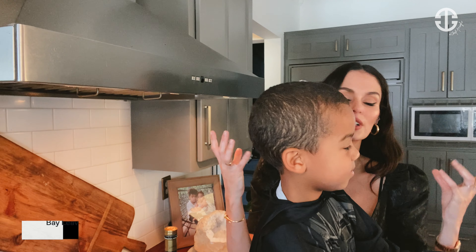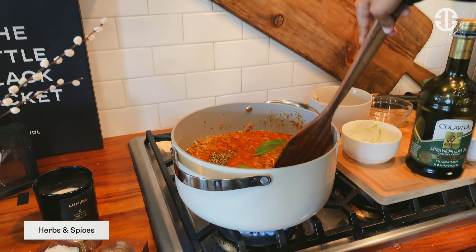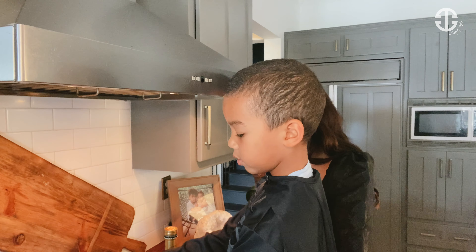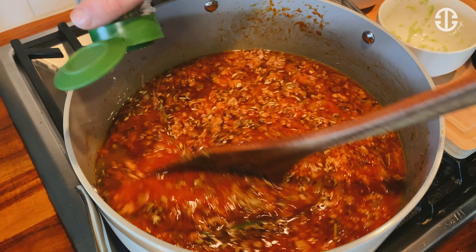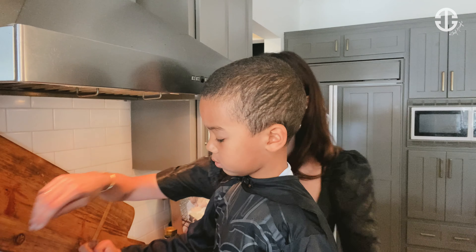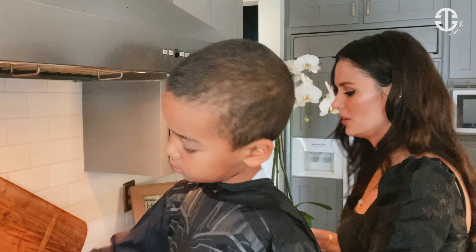These are bay leaves. Bay leaves are delicious — they add a really yummy flavor. So we're just gonna add two bay leaves. We're gonna add some herbs: some rosemary, some basil, oregano, thyme. I also like to add fennel seeds. Mommy loves fennel seeds. So we're just gonna add some yummy spices in here. We're gonna add some salt and some pepper. Look how awesome you are, dude — you are an awesome guy.